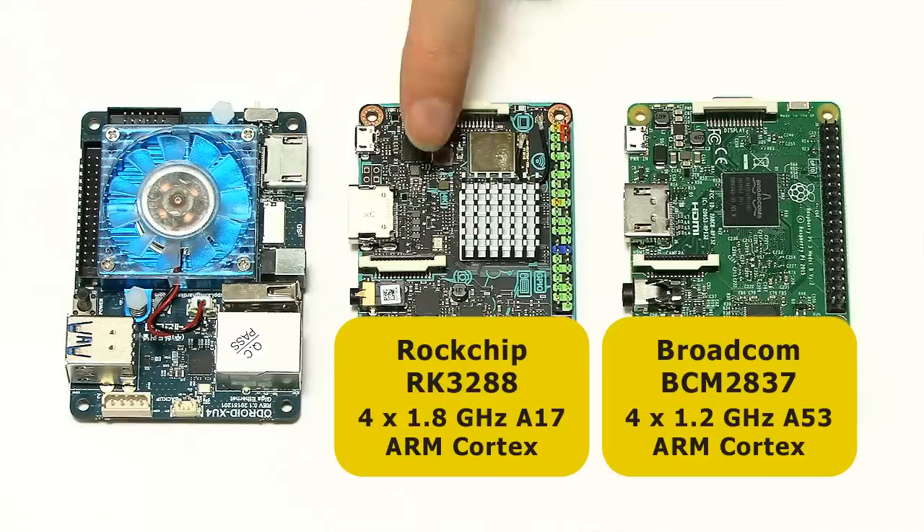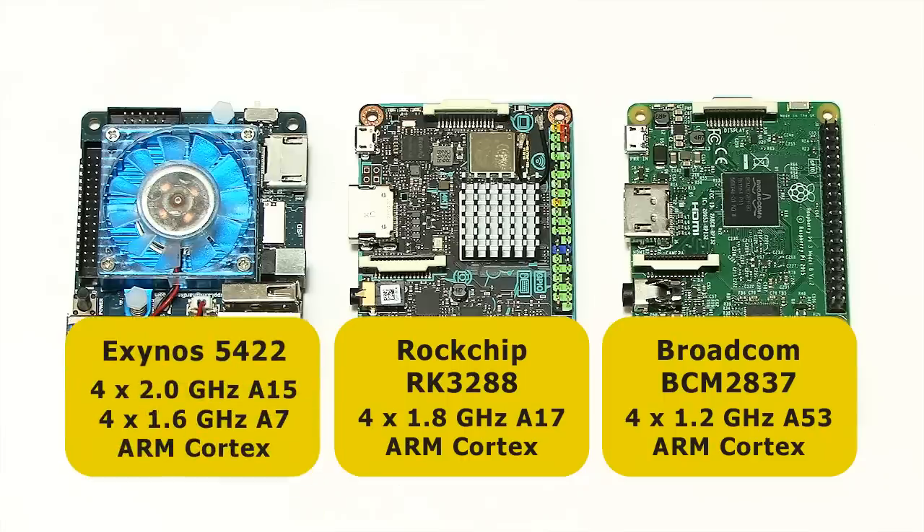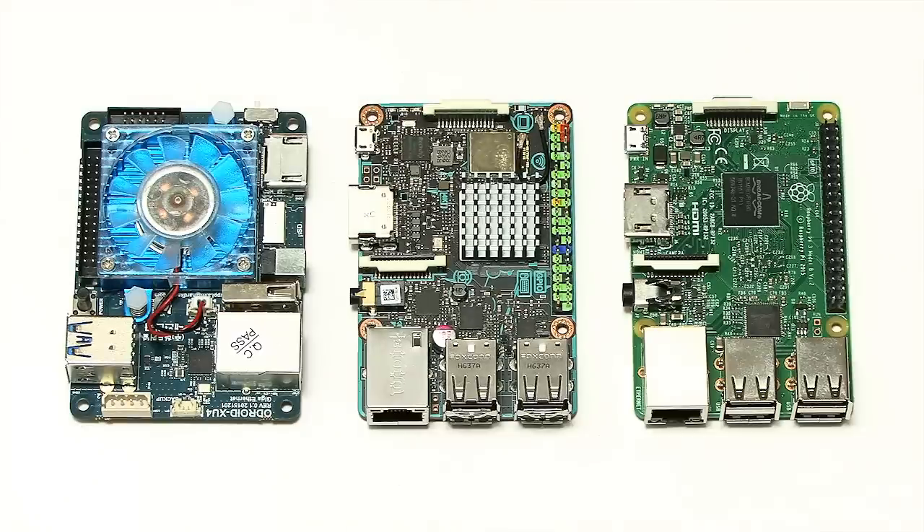There's significantly more power on the TinkerBoard than the Raspberry Pi 3. But when we move up to the Odroid XU4, we've got a Samsung Exynos 5422 octa-core system-on-chip — four 2 GHz ARM Cortex-A15 cores and four 1.6 GHz ARM Cortex-A7 cores. So a lot more processing power on the Odroid XU4. How that translates to practical performance we'll see in the benchmarks later.